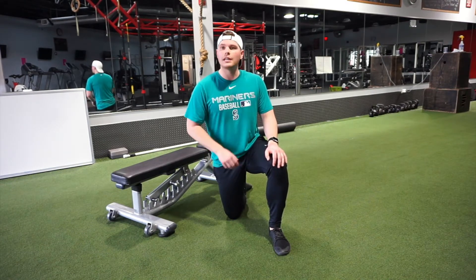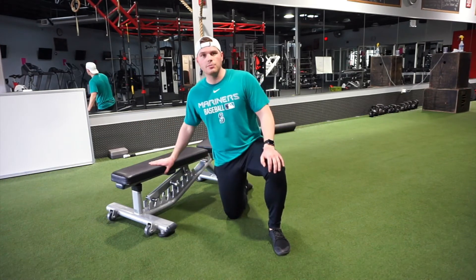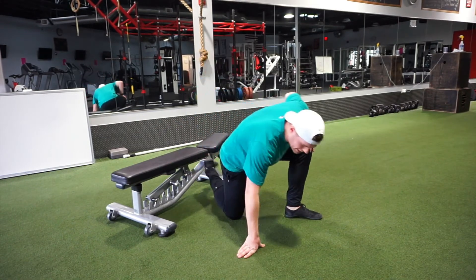It is a couch stretch, or a rear foot elevated hip flexor stretch. All you need is a couch or something you can put your back foot on. I'm going to use a bench, but you can use your couch.